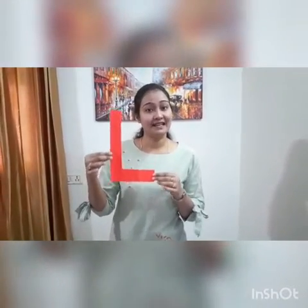It is capital letter L. This is letter L. And what is the sound of capital L? L sounds L.